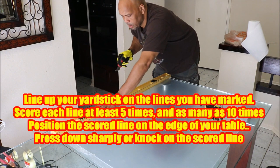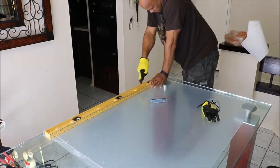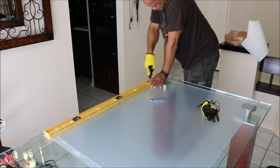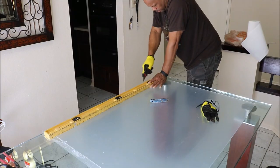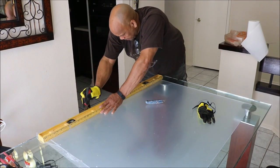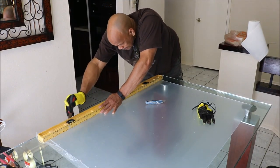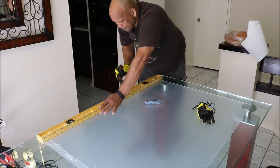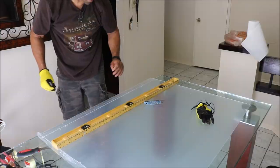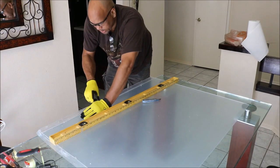I'm going to mark a few lines and run the knife over it multiple times to get a good deep groove. Then I'll put on my safety goggles before snapping it. That gives you a nice clean groove to break along.